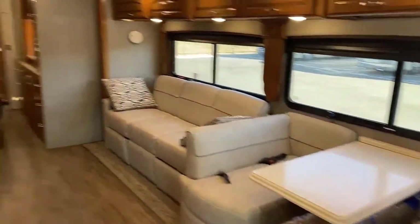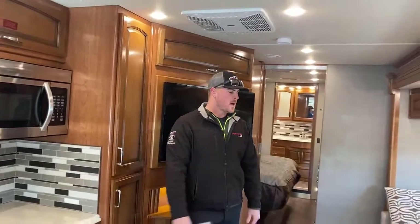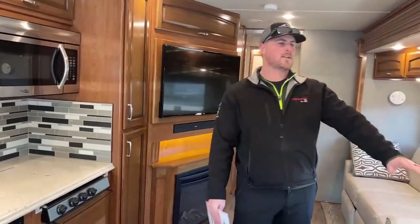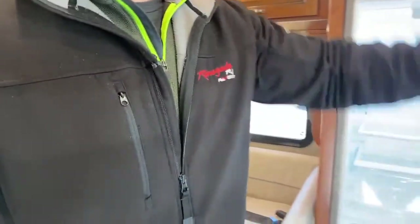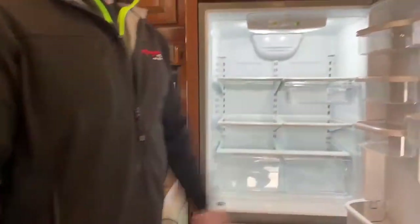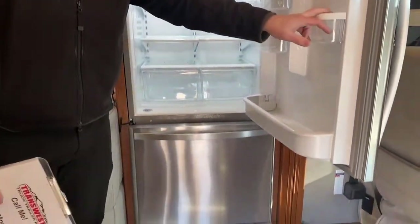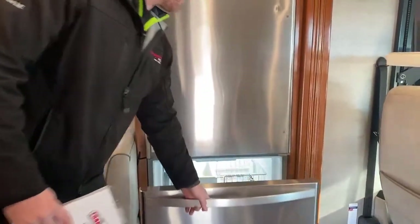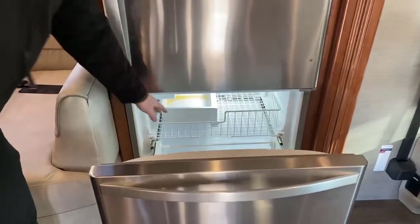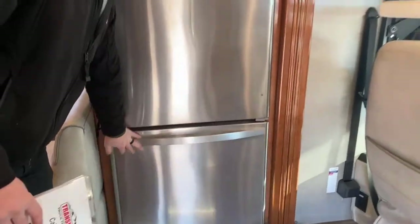Walking into this Holiday Rambler — very nice floor plan. Just a two-slide bath and a half. We'll go over a couple things on this driver's side first. In the very front, you're going to have a Whirlpool residential refrigerator that runs off electricity only. Right now we're running this off of an inverter, with a freezer drawer down below. Lots of room there, and this one also has the ice maker built into it.